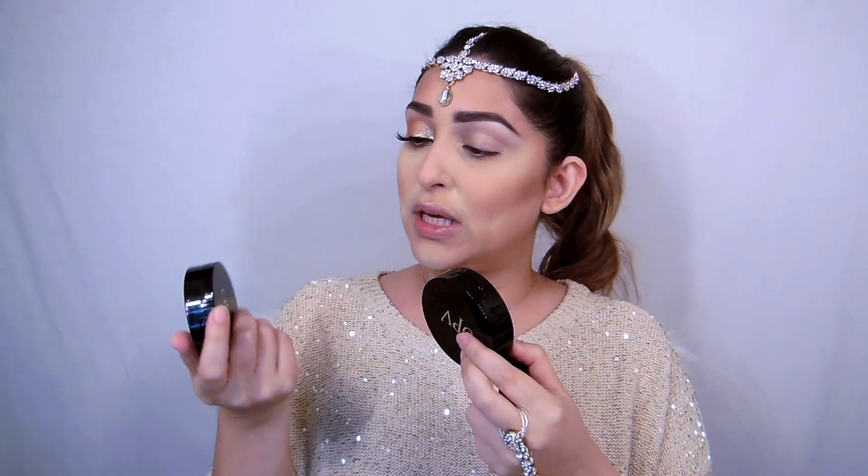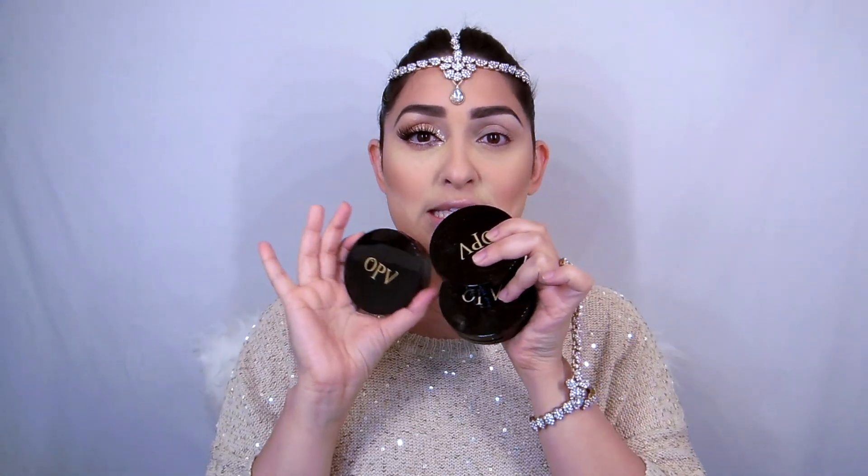I've used these three highlighters to do my eye shadow, and they're from OPV — it's a very popular brand. They've given me a huge range of lipsticks, which I'm going to try to review, and they've also given me some eyeshadows. So today I'm basically using all these highlighters to create my eye look.